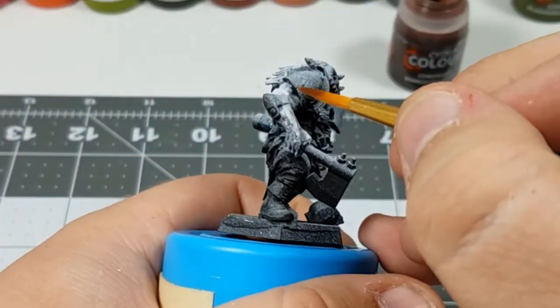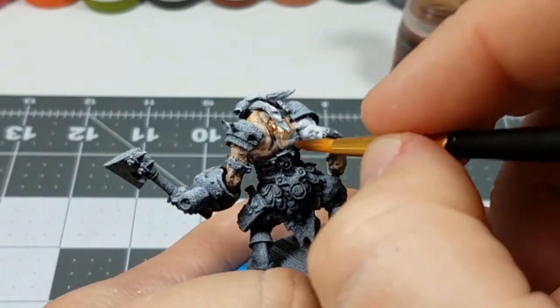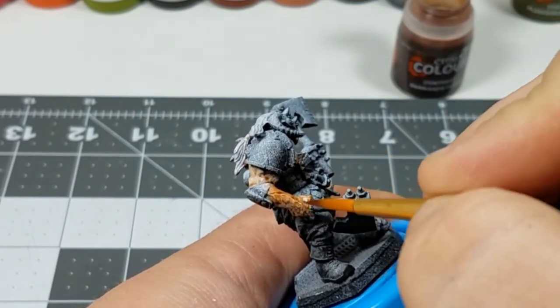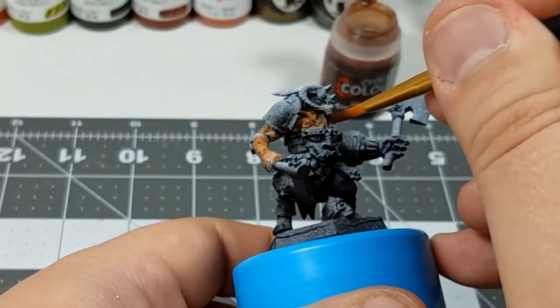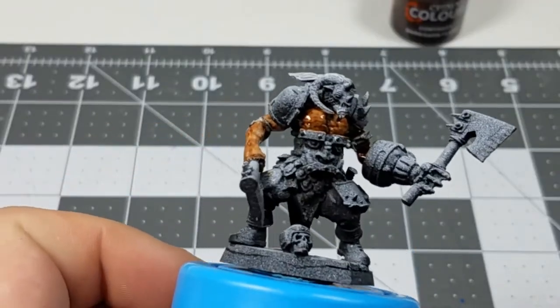After giving this model a Zenithal Prime, I'm going to start with the skin tones. I'm going to use Dark Oath Flesh in multiple thin coats to achieve a dark tone without a lot of work. You can achieve the same effect by using a brown wash or very thinned down brown paint, although I would recommend a little orange or red to make the brown warmer.